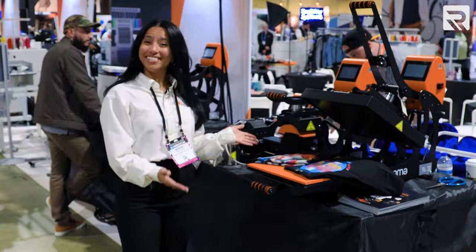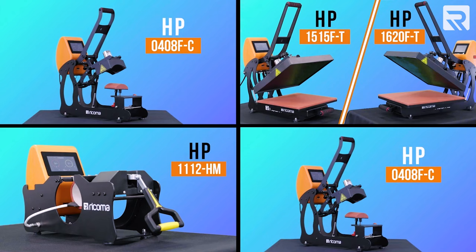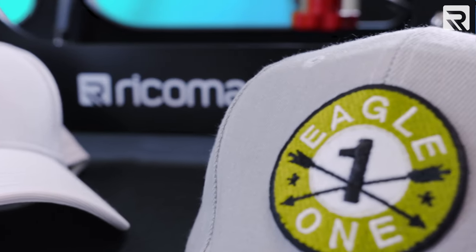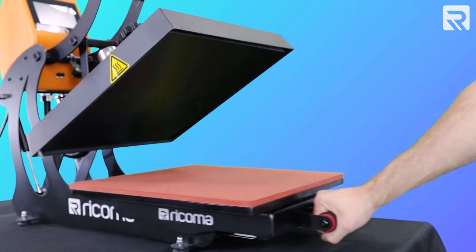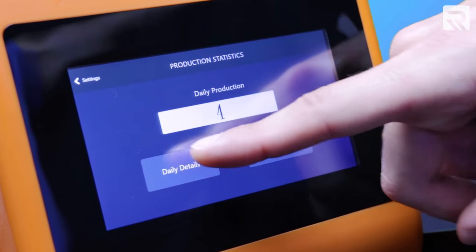Now let's talk about heat presses — the unsung heroes of custom apparel. Rakoma's heat presses are engineered for precision and durability. From t-shirts to caps, you can personalize your creations with ease. Three cool things about our flat heat presses: number one, they all automatically open so you never have to worry about over-pressing a design; number two, they all come with a slide-out platen so your hands are never in danger of being burned; and number three, they all come with a touchscreen panel to adjust time and temperature for any design.